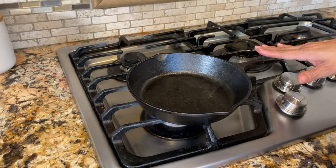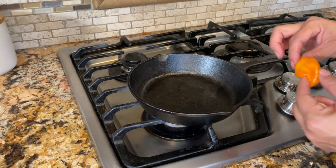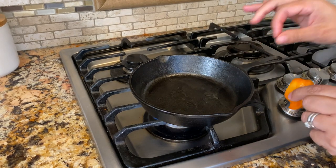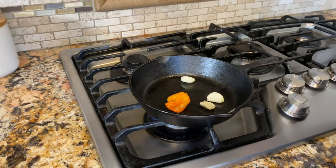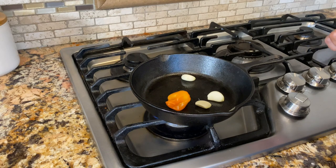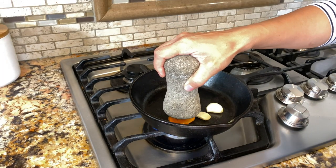First we're gonna start by roasting our habanero and our garlic. Make sure that you get a nice hot skillet going — I'm using my cast iron skillet. I added just a little bit of oil and it's already hot. I'm gonna take the stem off and throw it all in here, and just wait so they can get a really nice char so I can transfer it to my molcajete.